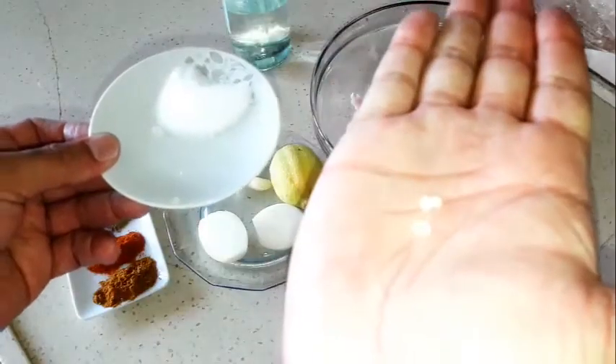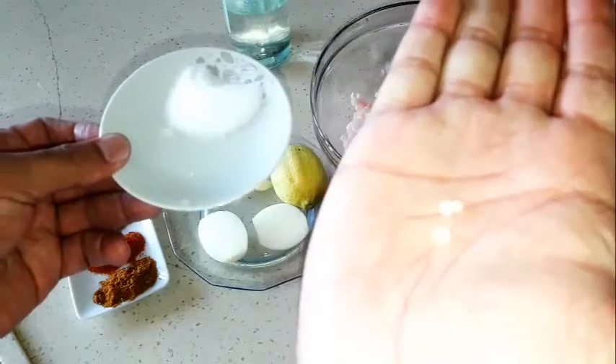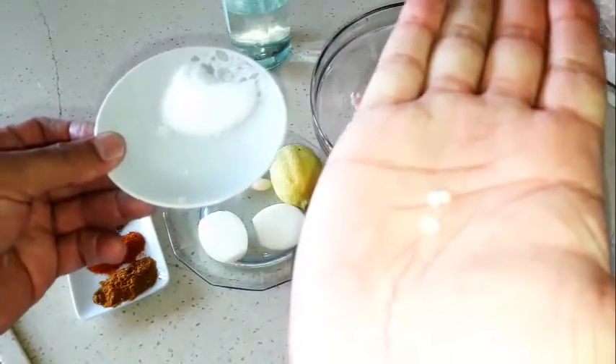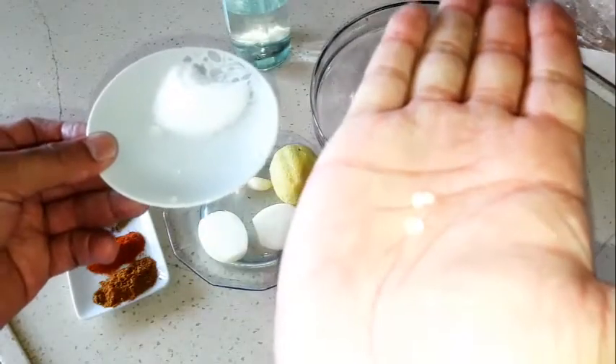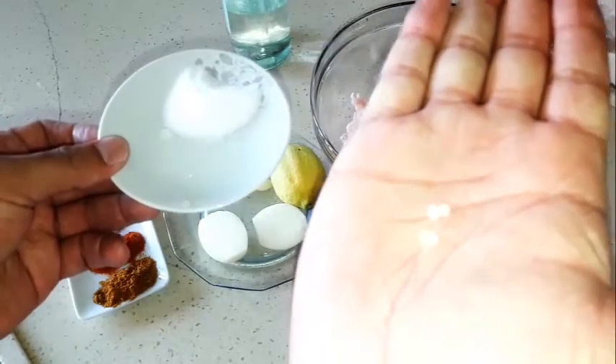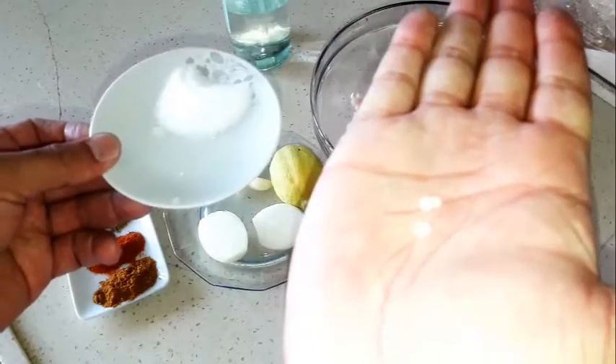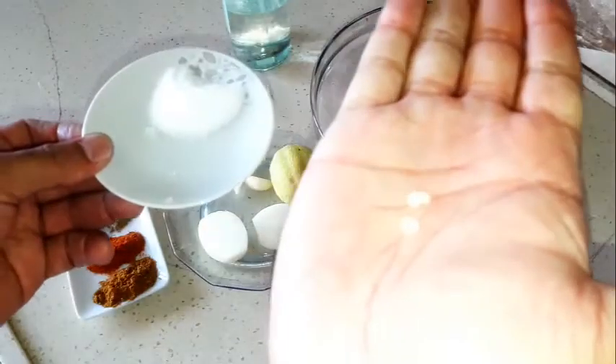Mastic is obtained from a small tree found chiefly in Mediterranean countries. When the bark of the tree is injured, the resin exudes in drops. It's transparent and pale yellow to green in color.